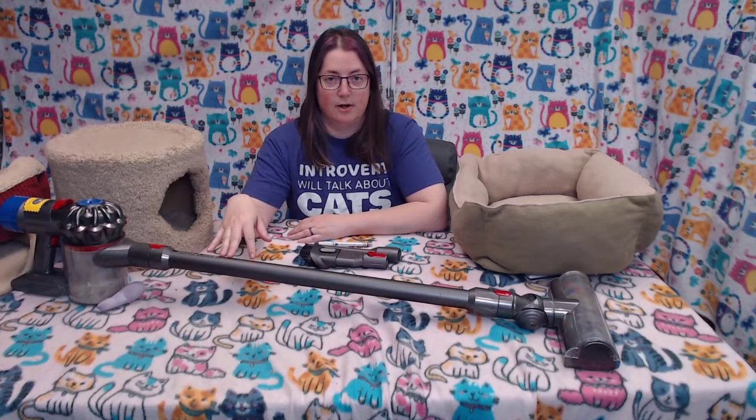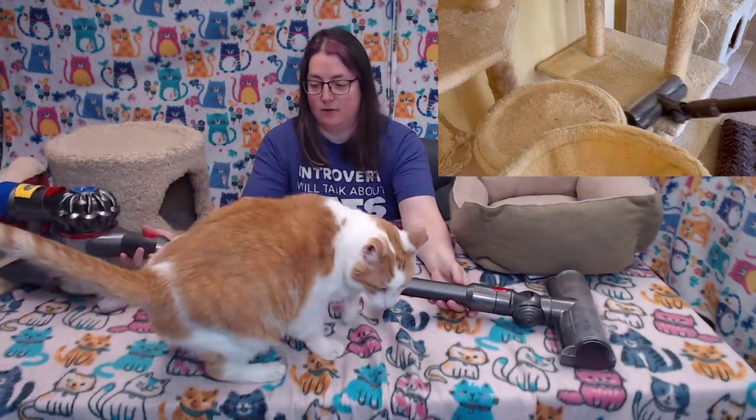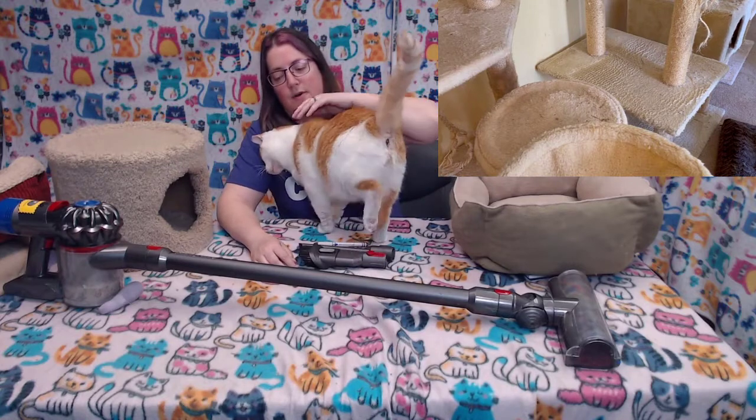One thing is their cat towers. That makes it pretty easy because it's lightweight, making it easy to maneuver on the cat towers.